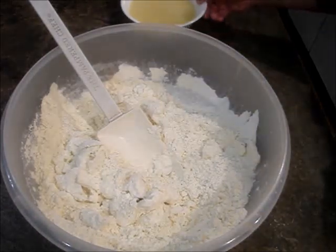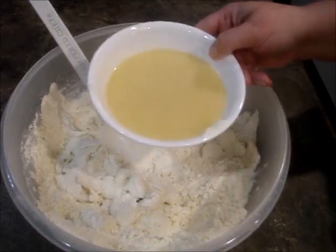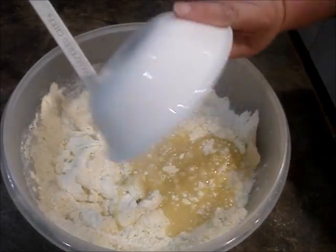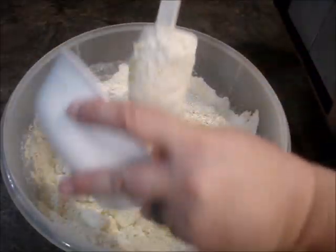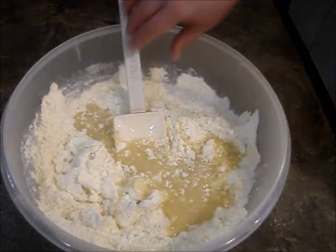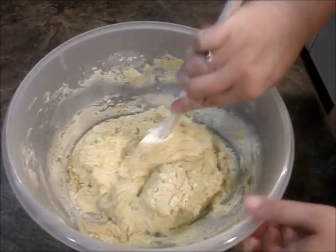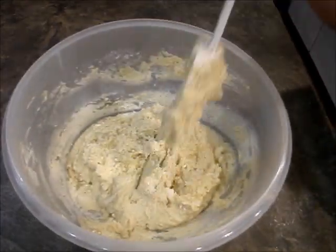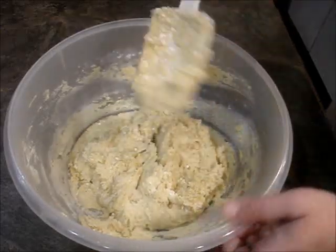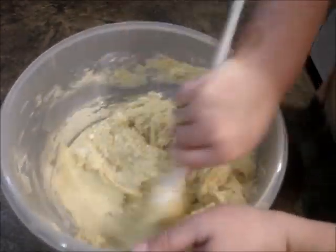Then we're going to add two more sticks of melted butter — just dump that in and combine it. Not too long ago, Stevie wanted strawberry cookies, so we did strawberry.